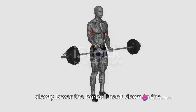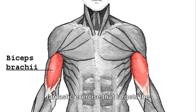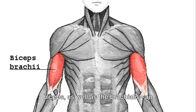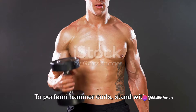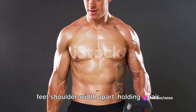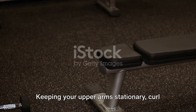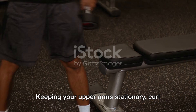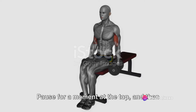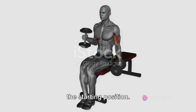Then slowly lower the barbell back down to the starting position. Exercise number two: hammer curls are another fantastic exercise that targets the biceps, as well as the brachialis, an important muscle located underneath the biceps. To perform hammer curls, stand with your feet shoulder-width apart, holding a pair of dumbbells at your sides with a neutral grip, palms facing each other. Keeping your upper arm stationary, curl the dumbbells up toward your shoulders, squeezing your biceps and forearms. Pause for a moment at the top, and then slowly lower the dumbbells back down to the starting position.